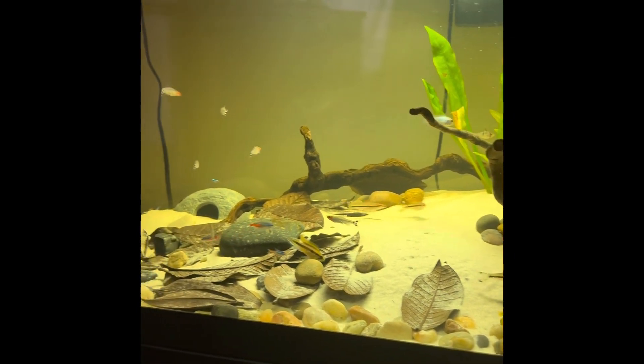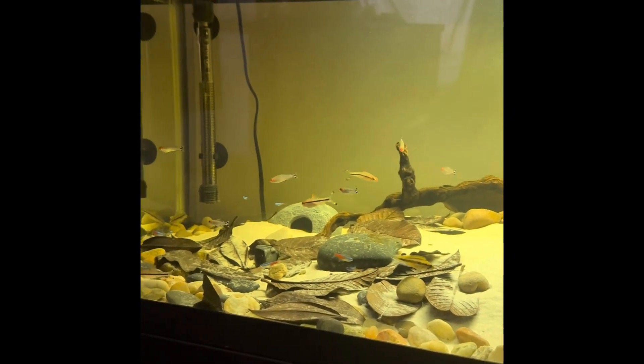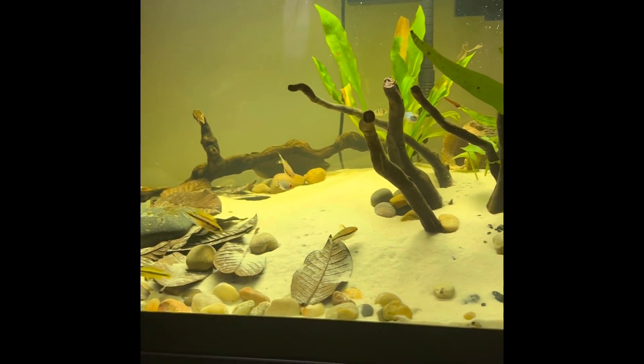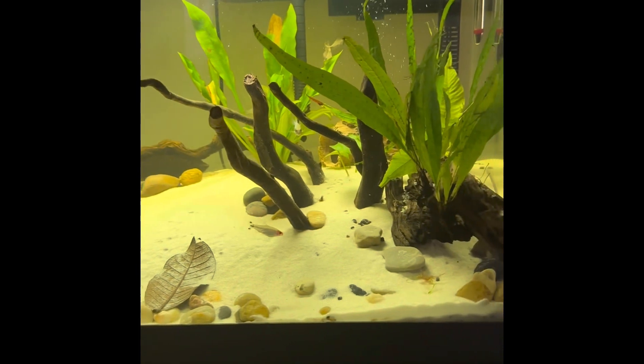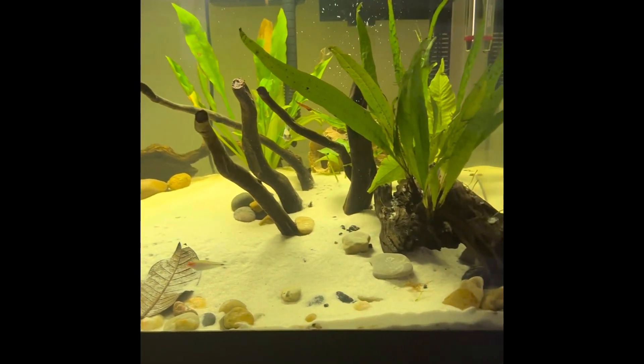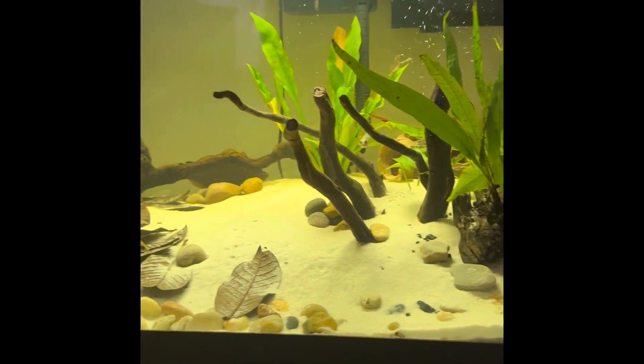But yeah, guys, just a current update on my 40-gallon breeder. If you're new to the channel and you enjoy what you see, please like, share, comment, and don't forget to subscribe. I will see you guys in the next video.